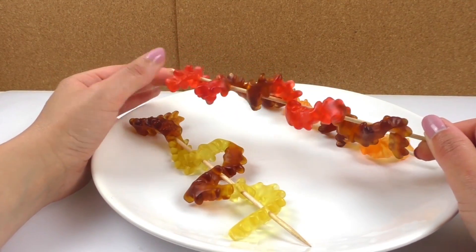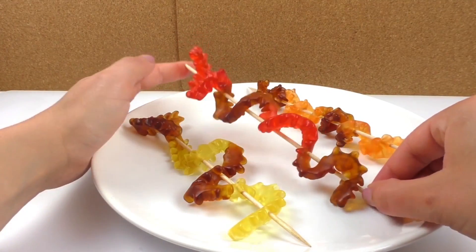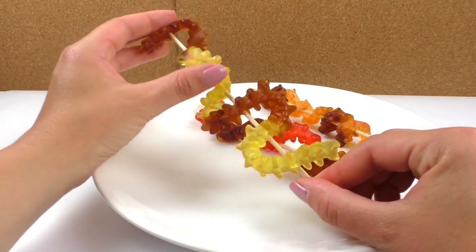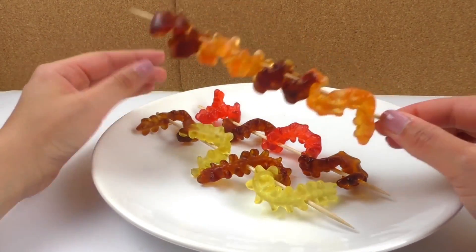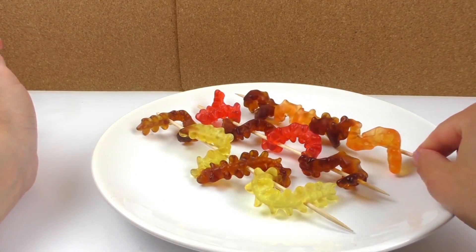Here we have three different centipede kebabs. They look super cool and the length is perfect because they take up all the space of the stick. Here are three finished ones — I really like them. This third one is super cool; it twirls around the stick.